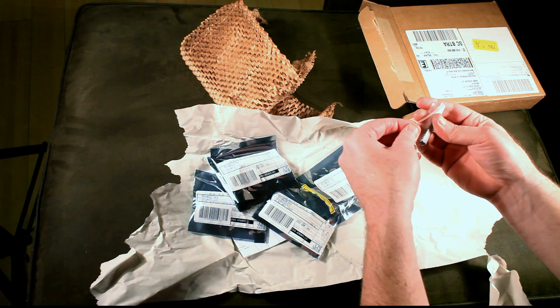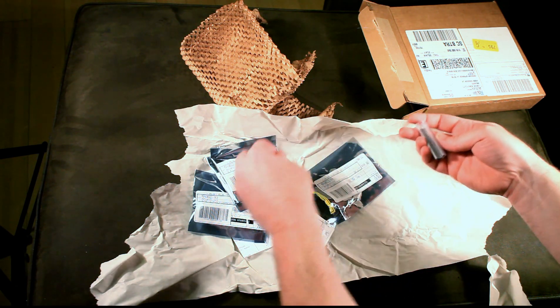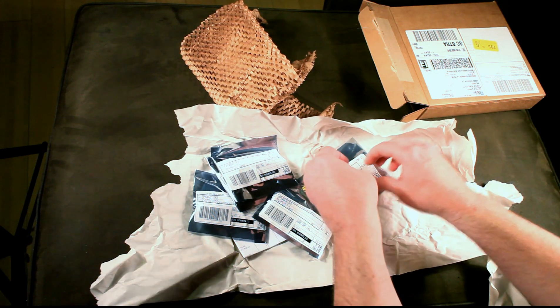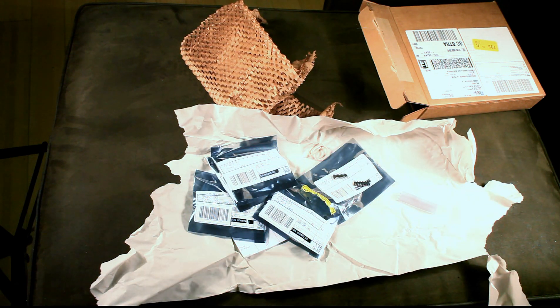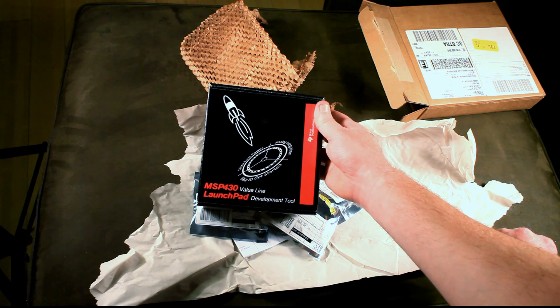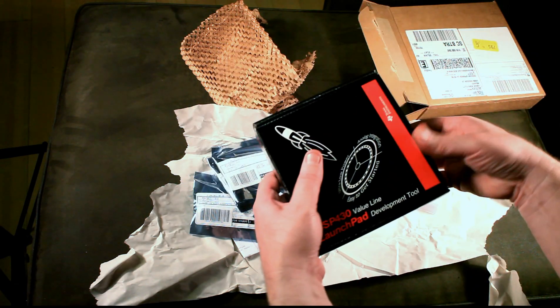There are two in this little pack. Basically, you can program these microprocessors using another Texas Instruments product called the MSP430 Launchpad. It's a development tool.